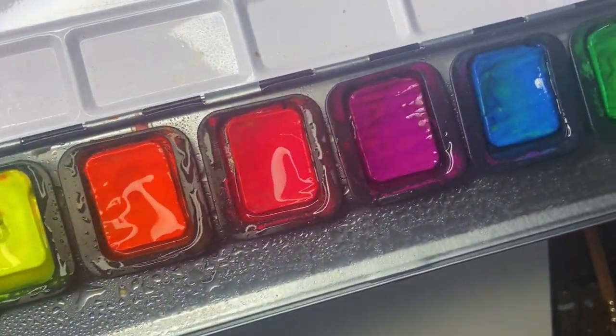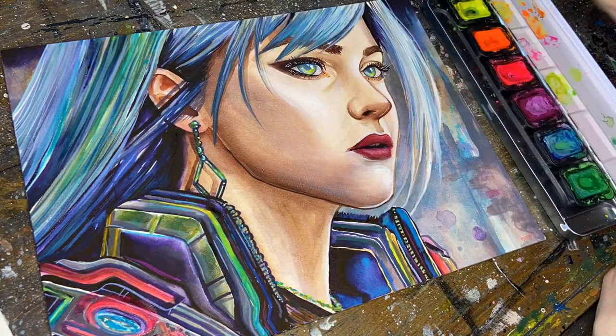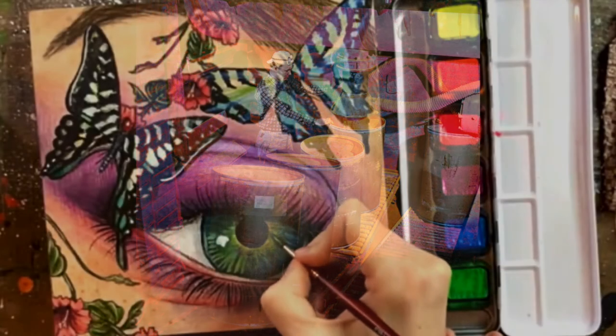First, let's talk about what neon pigments are and how they work. Neon watercolors have been around for a while — they were first invented by Bob Switzer in the 1930s — and they've recently gained popularity in the art community in a big way.